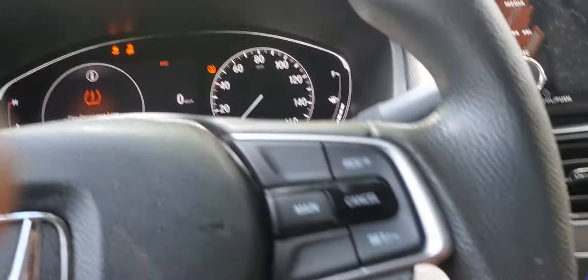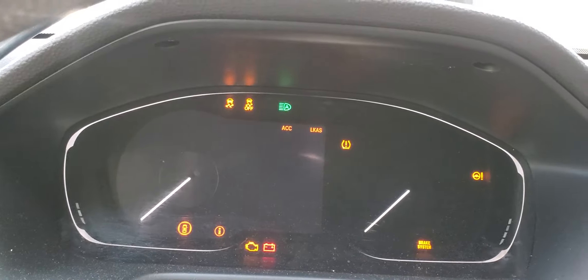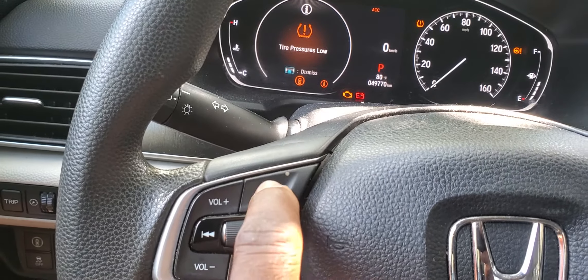First of all, come inside your car and turn the ignition on two times — the key is on. You'll see a message here; don't worry about it. Check here and push the home button.